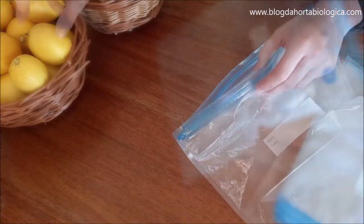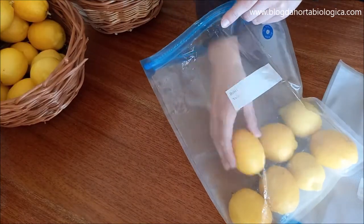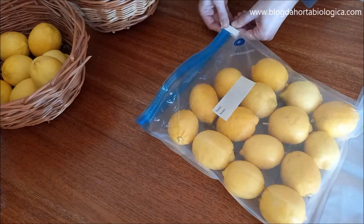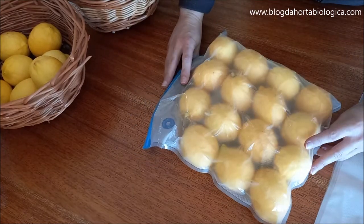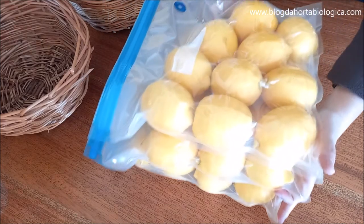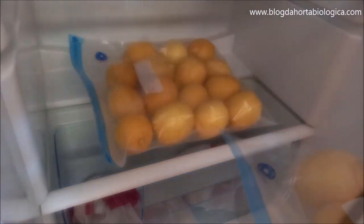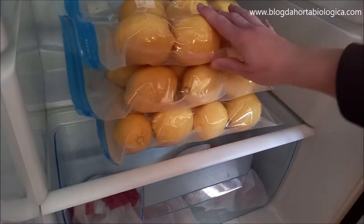To preserve fresh whole lemons, we put them in freezer bags from which we remove the air with a pump. By removing the air we are inhibiting oxidation, thus prolonging their shelf life. It is important to put a label with the date to remind you of the expiration. The lemons can be kept fresh in the fridge for up to 6 months. To use, simply remove the amount of lemons needed for each recipe and reseal the bag, removing the air.